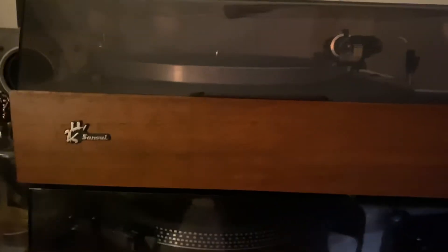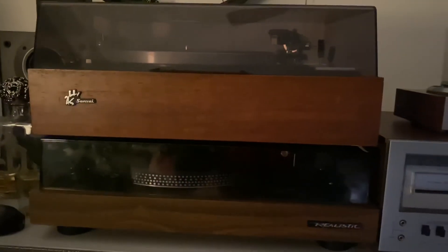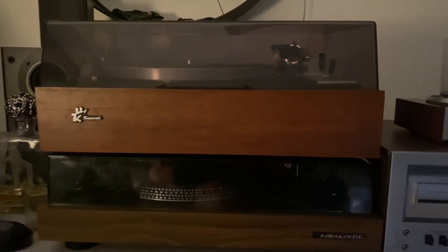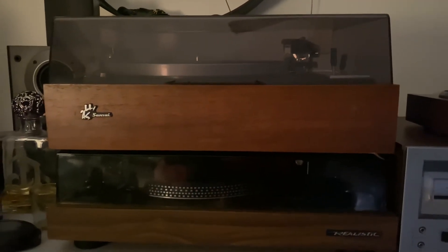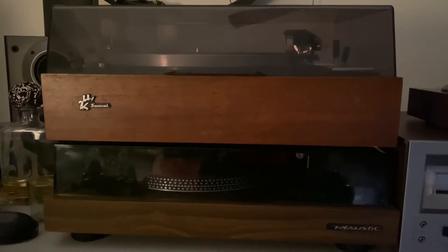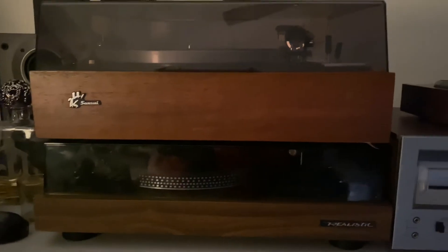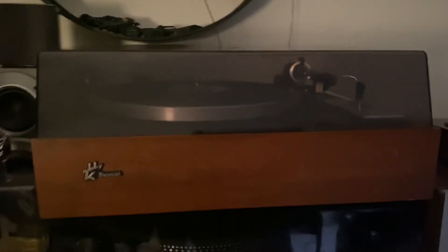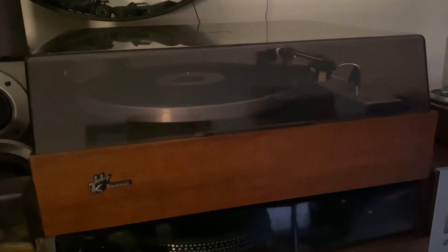With the broken Sansui now in my possession, it has a story. This thing is completely broken - not working at all. There's no power when you switch it on, no indicator light. It's just dead.